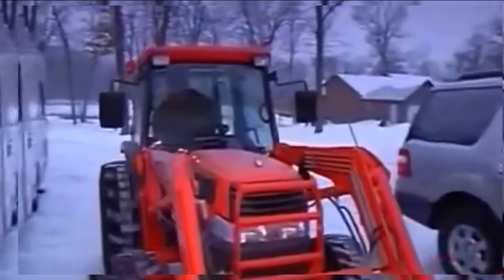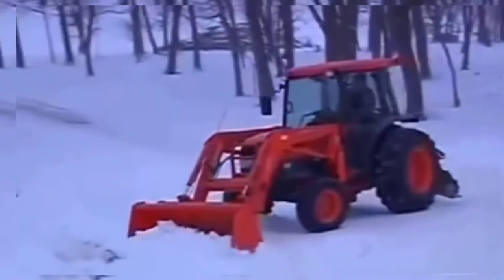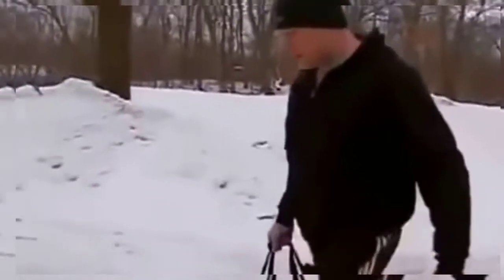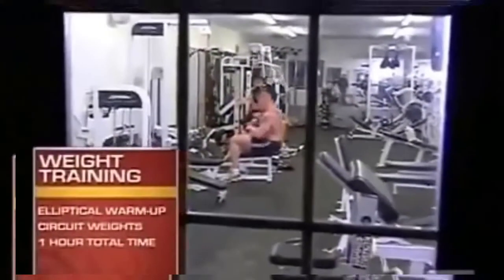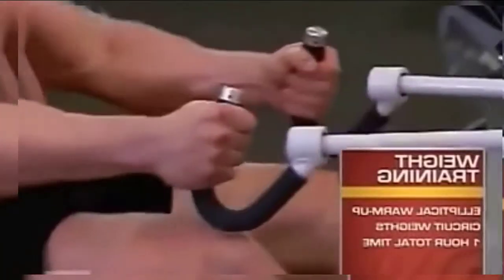It's snowing and I've got to work out in about 20 minutes. Before I work out, I got in my tractor and plowed the driveway out a little bit — you can take the boy out of the country, but you can't take the country out of the boy. Tonight's workout: blow out on the elliptical, get warmed up, get a sweat going, then come in the weight room and get a nice heavy circuit lift in.